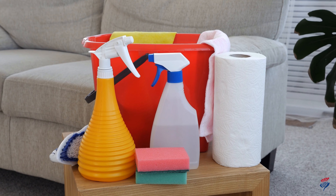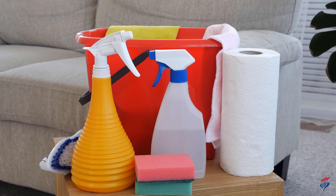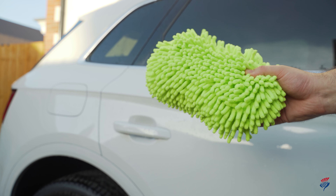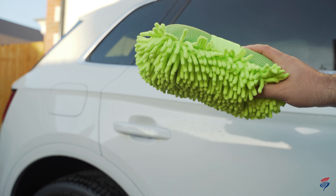Be sure to avoid using washing up liquid or other household cleaners as they may damage the paintwork. It's also worth spending a little money on a microfiber sponge.